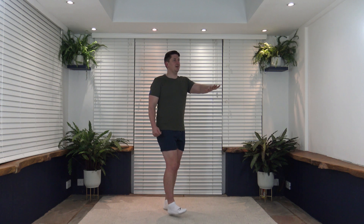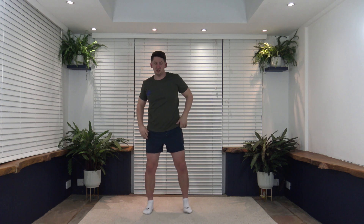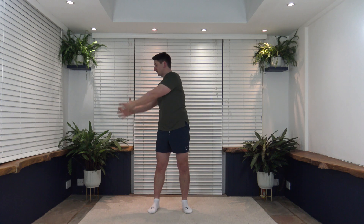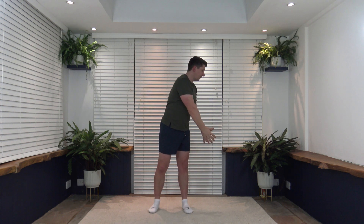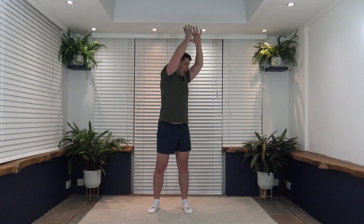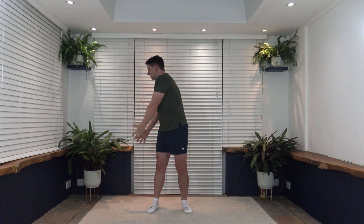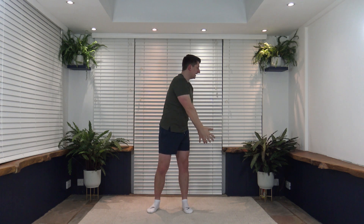Three, two, one. Excellent! Next exercise is called slams. Pretend you've got a ball — lift it up and over and slam down, core nice and strong. This works the obliques. Back over and slam down. If it's too much you can revert back to rotations, nice and slow and controlled. Three, two, one, let's go — just up and over and slam. Take your time, nice and slow and controlled. Imagine you've got a ball, slam it down, catch it, back up and over to the other side. Breathe out as you slam. Just gone over halfway — looking good. Super job, ten seconds to go.